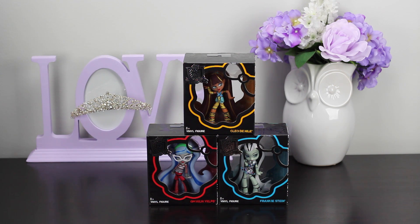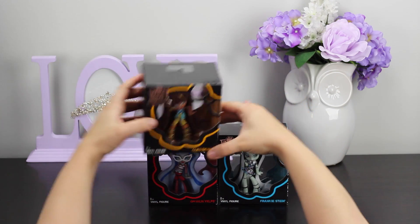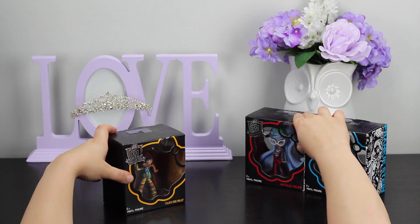Well hello Royal Subjects, this is the Unboxing Princess. I'm very excited about today's episode. We have three vinyl figures from the Monsters High Collection once more.